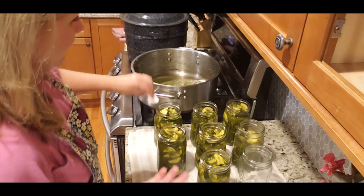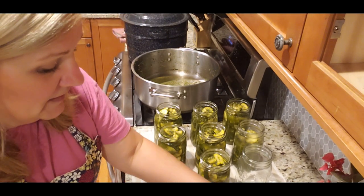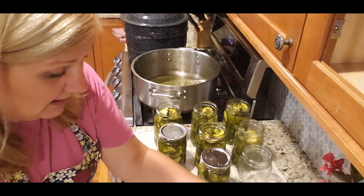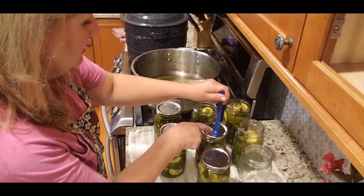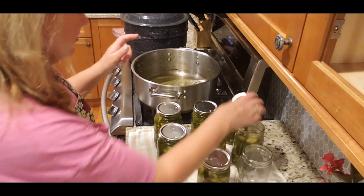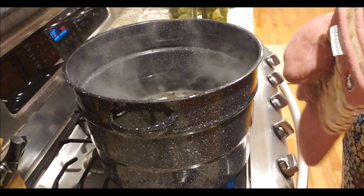I wish I had pints for this recipe since it's more of a side dish — a pint would be more convenient to open. But there are no pint jars available in stores and I don't have any left, so I'm using what I have. With two and a half batches I ended up with six quart jars total.